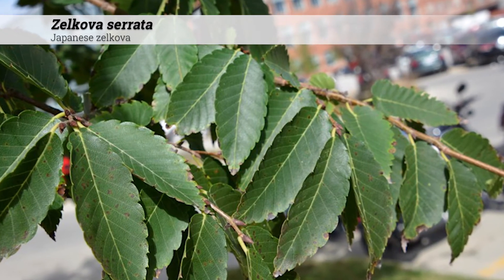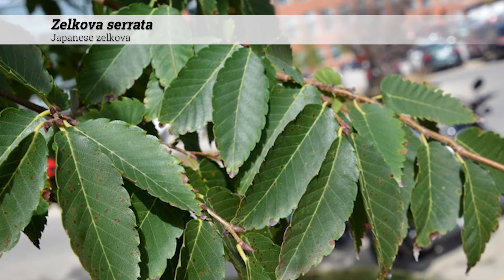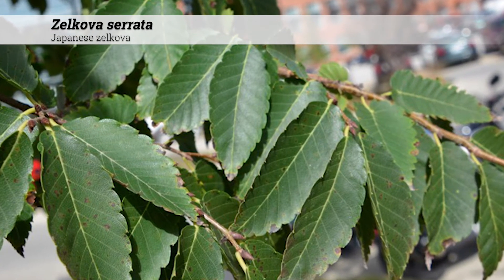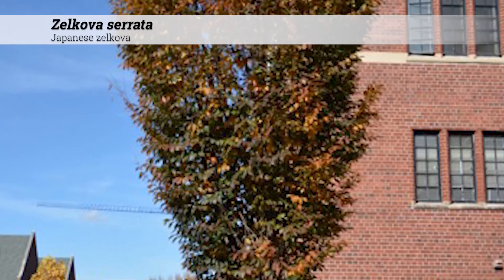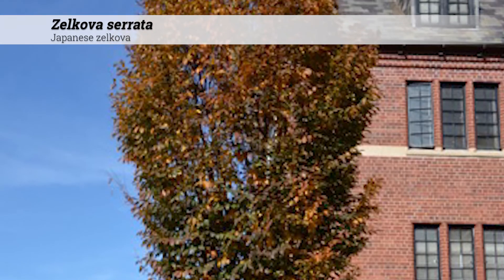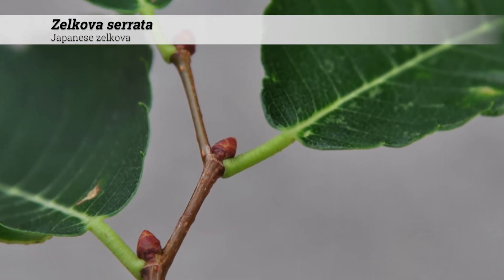The specific epithet serata is referenced to the sharply serrate teeth. The leaves may look very similar to that of elm but will be much smaller in size. The dark green foliage in the summer gives way to bronze or off-yellow fall color. Fall color can be yellow, orange, brown, and possibly a deep red. Foliage is usually rough on the upper surface and glabrous underneath.